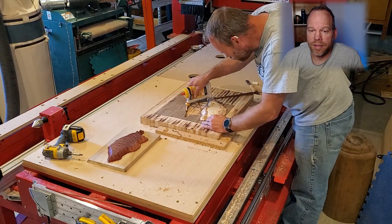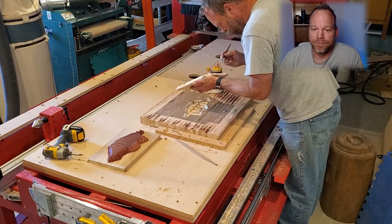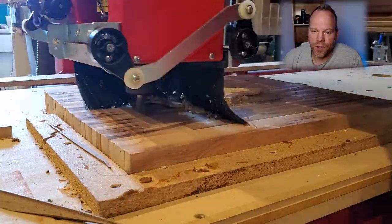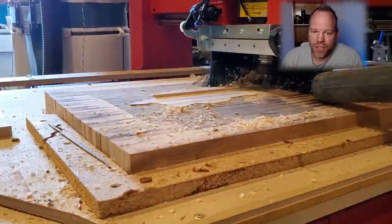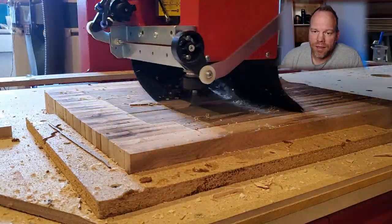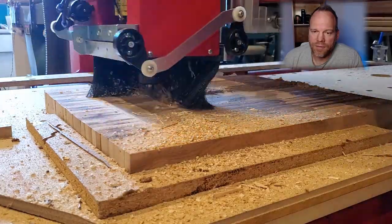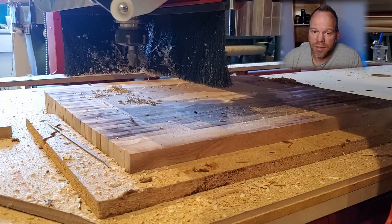There was no bandsaw involved in that — that just magically happened. We're speeding everything up quite a bit. As you can notice, putting a large amount of glue on there, putting some weight on it, wait a day for it to dry. Now we're going to surface down the extra and get that one closer so we can have a good Z for our bloodwood inlay that's coming up next.